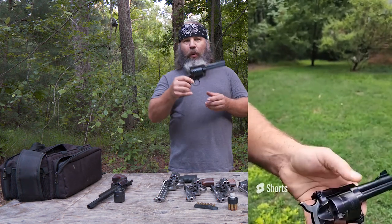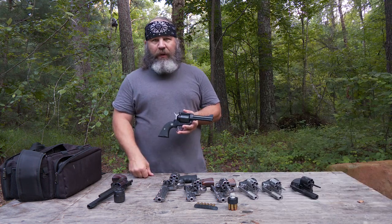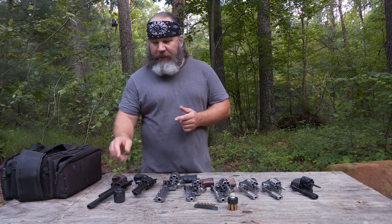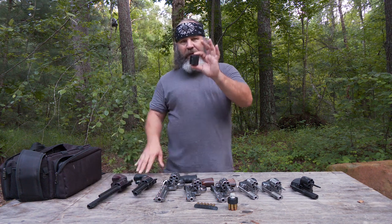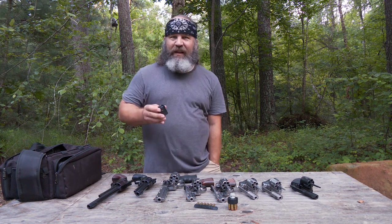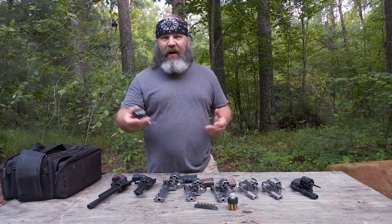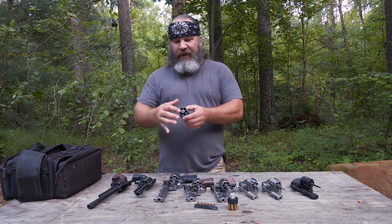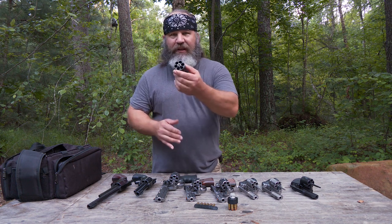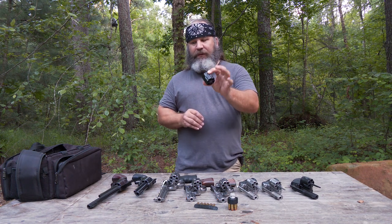The cool thing about some of these Ruger revolvers is, while this is chambered in .45 Colt, Ruger has some convertible revolvers. This one is a convertible and it comes with another cylinder that will accommodate .45 Auto — unlike a 1911 or an automatic. The cylinder is drilled so you have a simulated chamber in each one, and it's head spacing off the case mouth like it's supposed to.